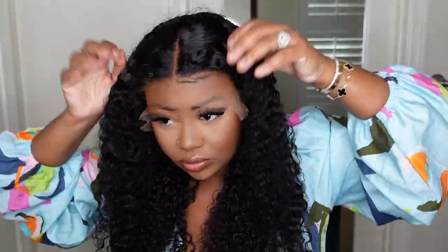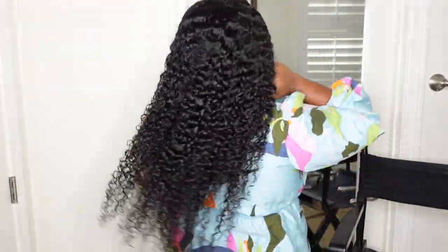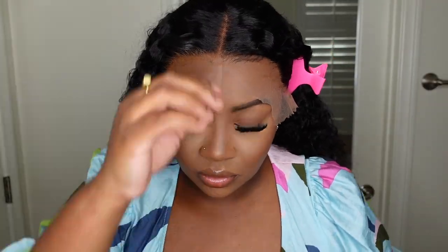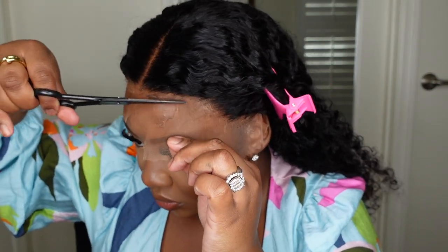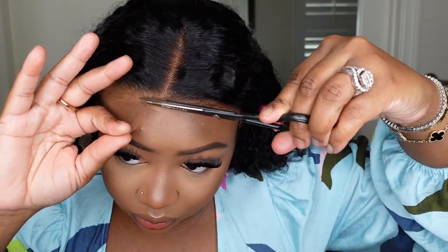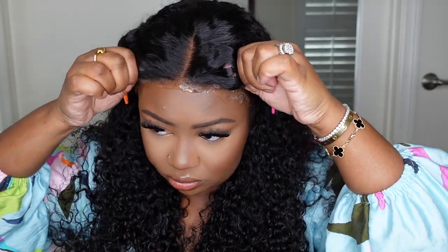I went ahead and tinted the lace — you can see how warm it looks now. I used the Makeup by Mario foundation I showed on TikTok — it was a perfect match. The hair had been setting for about an hour and was still slightly damp. I'd highly recommend waiting until it's completely dry, but today we just gotta get to it. I cut off the excess lace — pay attention to the hairline and the baby hair. You can see it's very natural and helps conceal that line of demarcation between the hairline and my skin.